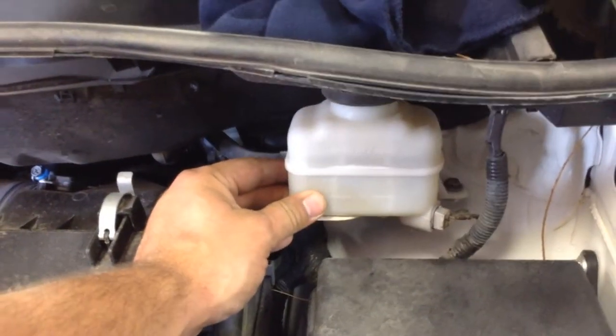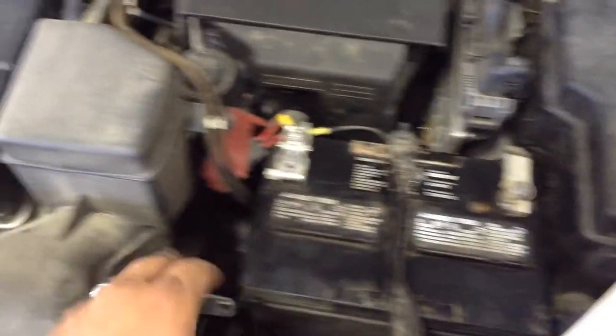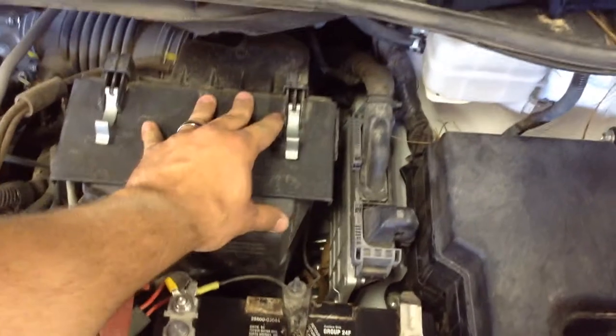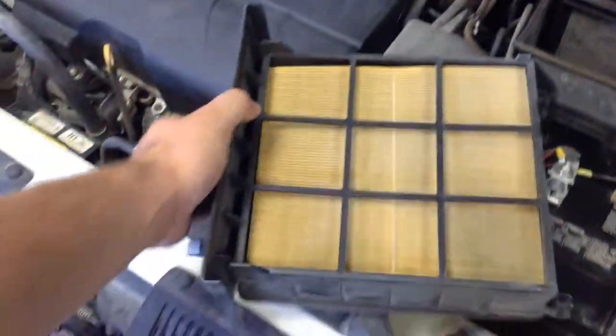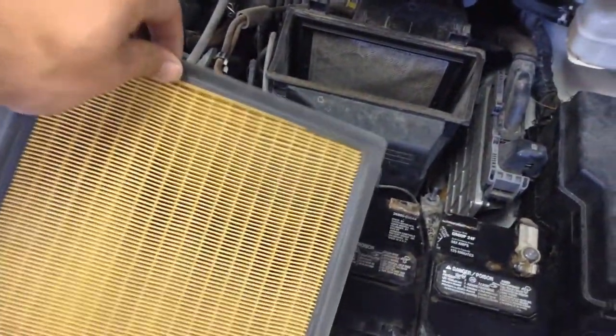Up here in the right-hand corner, as you can see, is the brake fluid — we're in a good spot. You have your battery right here, a serviceable battery. The air filter is right here. We'll go ahead and take that out — flip the latches here and it just slides a little bit and then pulls out. Once you have that assembly out, it just comes right out.